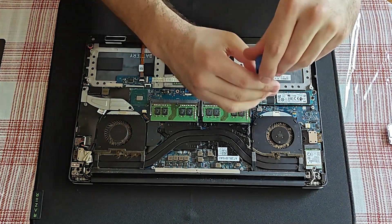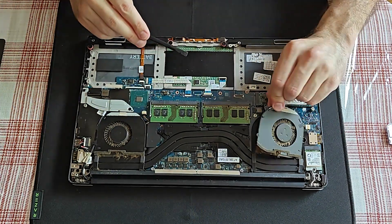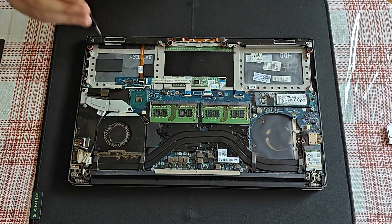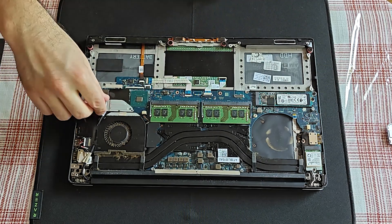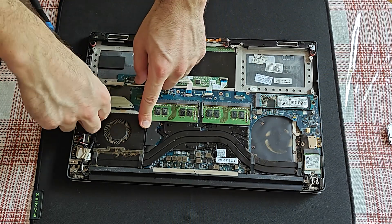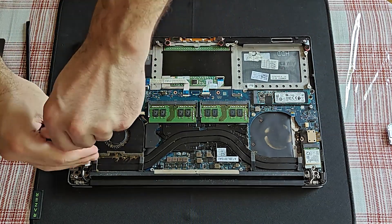I will now start to disassemble the fans. It's clearly visible that they are quite messy — a combination of cigarette smoke and dust. Need to get this metal cover out of the way, and also some cables. Oh, I found another screw also.